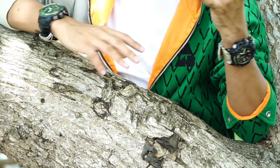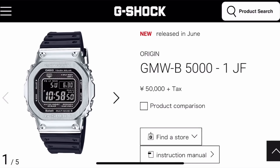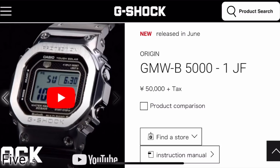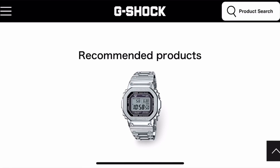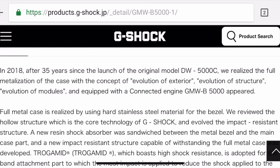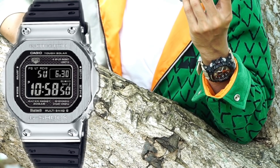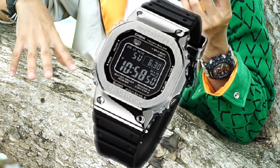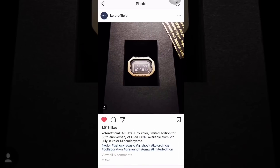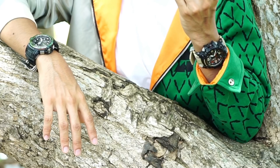Moving to the more hyped releases of the month — first the GMWB-5000 series. This new square model is very hyped. One reason it's so popular is that Casio released the full metal version first, and then this resin band version — which is a good move. It'll sell out fast, so if you have the chance to grab one, go ahead. You won't get the full experience of the full metal version, but the engine is good enough and it'll be more comfortable. If you miss this release, there's also a collaboration version dropping in the first week of this month featuring a gold bezel, gold band keeper, and gold buckle.